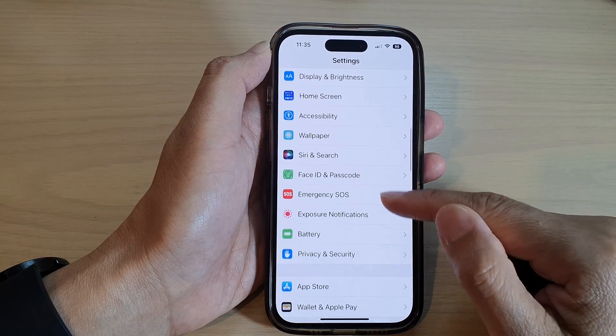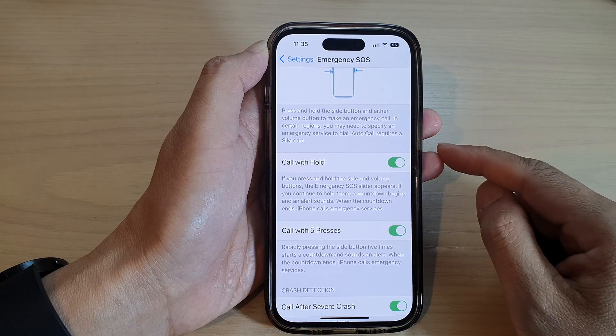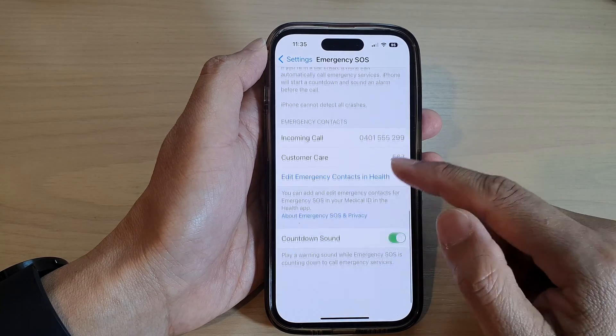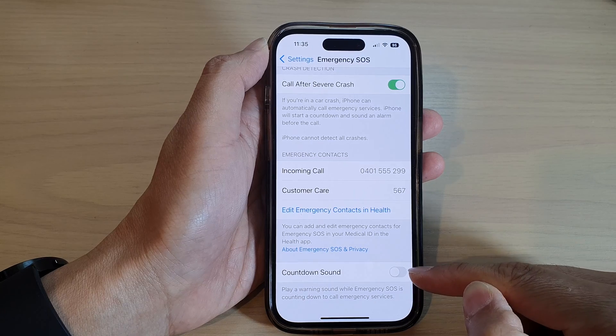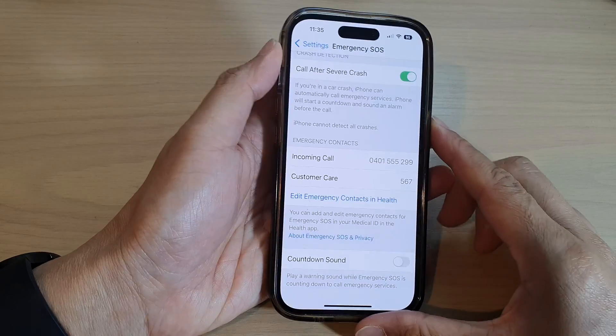Tap on Emergency SOS. Next, scroll down and tap on Countdown Sound. Tap the switch to turn it off or turn it on.